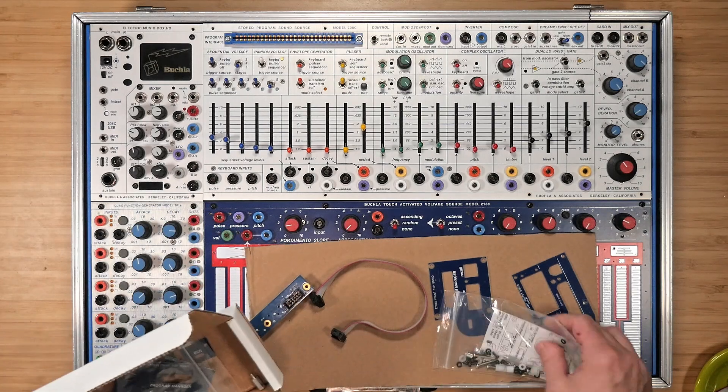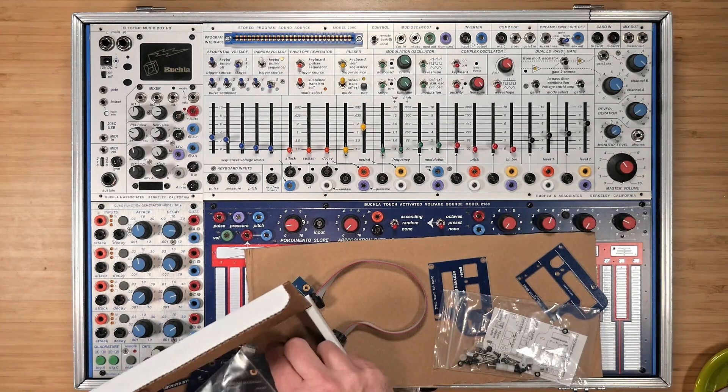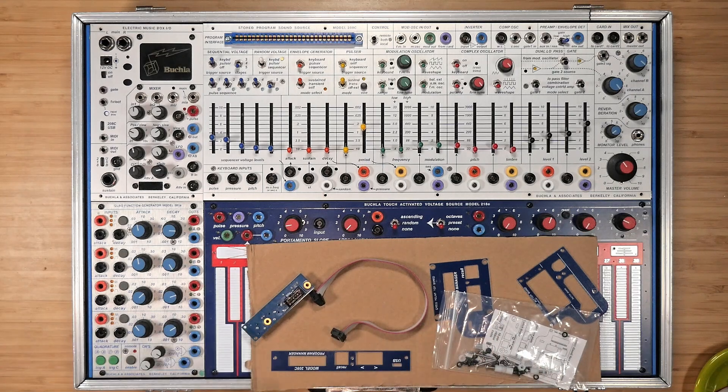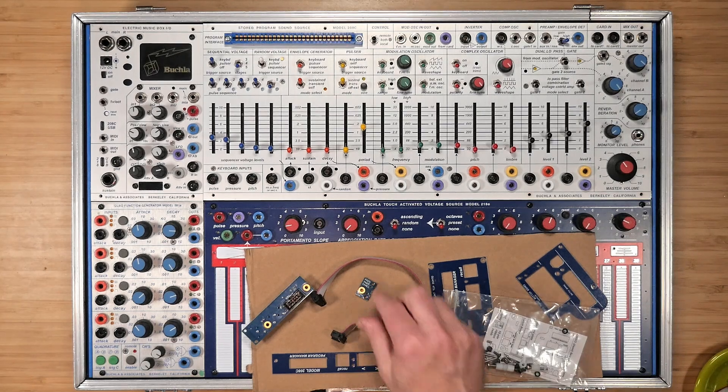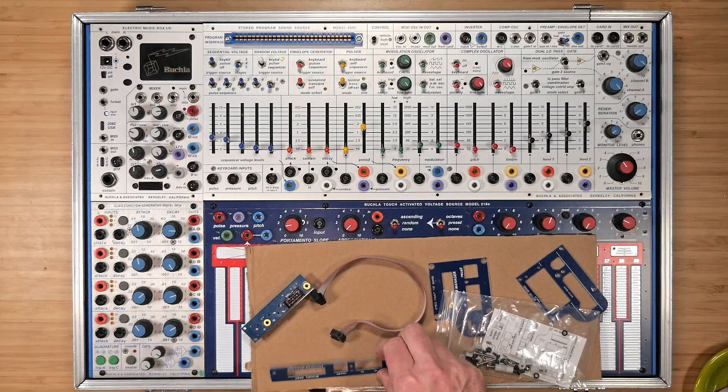The embed kit has the needed hardware, mounting pieces, cabling, and button array for both the MBO and 208C embedding. As a result, some parts will go unused, so don't panic at the end. In particular, this small panel and this frame will not be used.